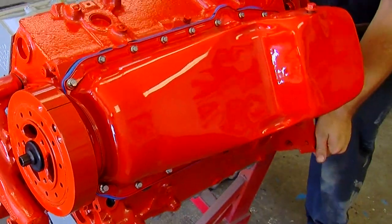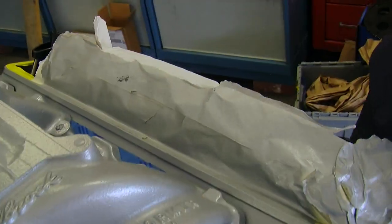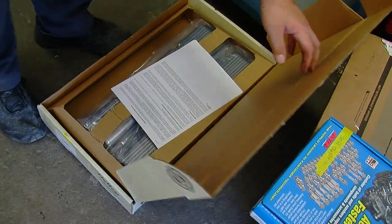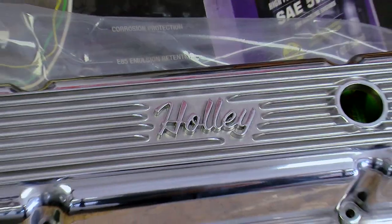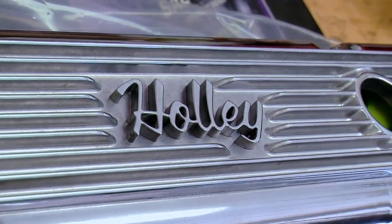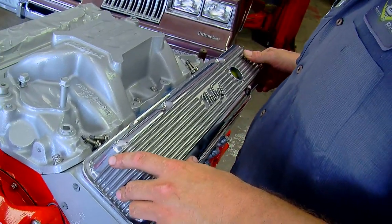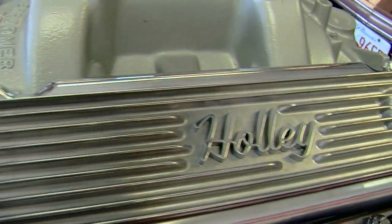After we installed the oil pump and the oil pan, we put the engine back over so we can install the intake and the valve covers. We're using an Edelbrock Performer RPM intake, which will match nicely with our RHS cylinder heads and the RPM range our cam is designed for. The Holley valve covers are polished finned aluminum with a classic Holley logo, so they look period correct. The design is also very similar to what would have come on a 1969 Z28 302 that you could have ordered in a '69 Camaro.